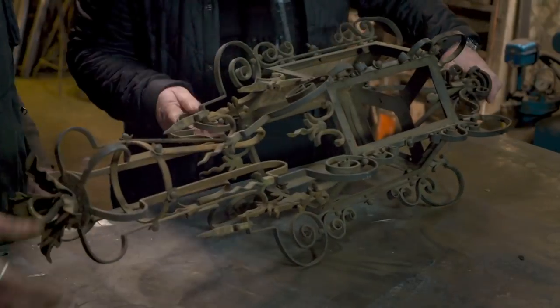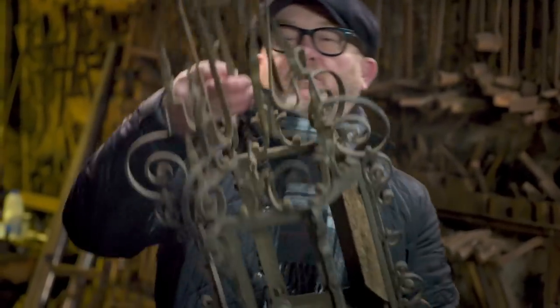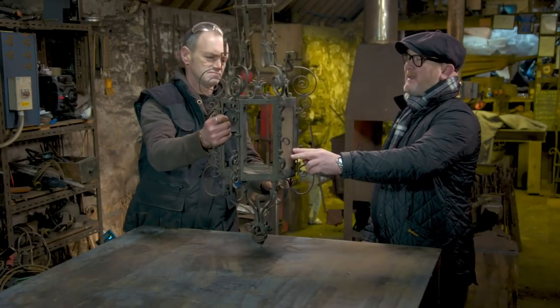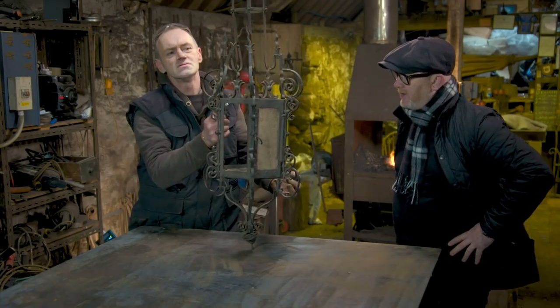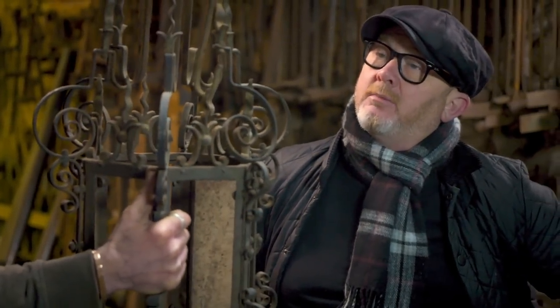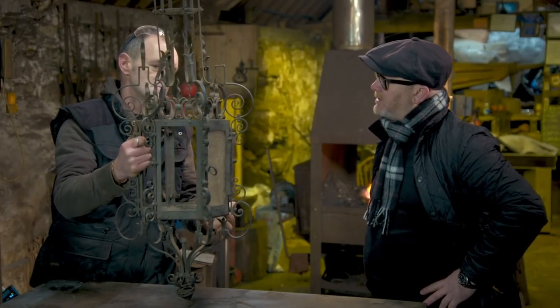It needs a lot of work. We're looking at probably 40, 50 years old. It's just been very badly treated. They've picked a bit of design from everything. It's bent, it's buckled, it looks like it's been stood on. What we're going to do is I'd like you to straighten it out, replace any missing bits, and we'll have it wired for electricity — so it's just going to be a nice hall lantern.